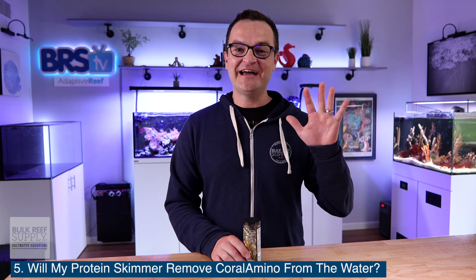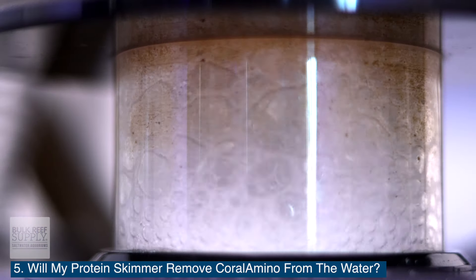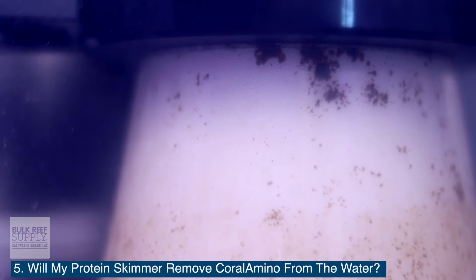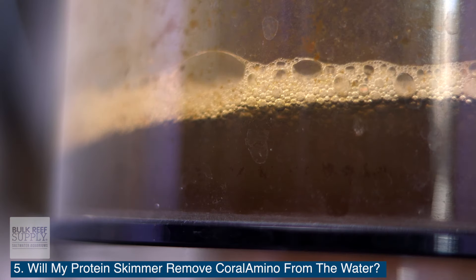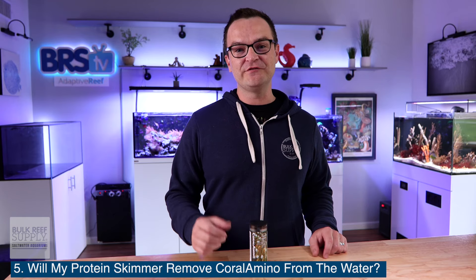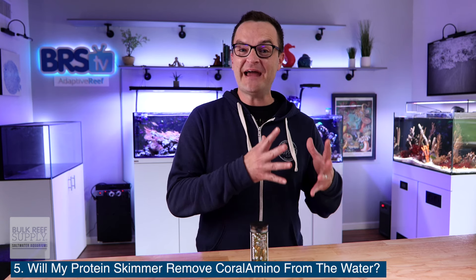And question number five: will my protein skimmer remove Coral Amino from the water? Skimmers aren't great at removing amino acids from the water column, but if you're running a really heavy skim, you will likely remove some Coral Amino from the water. So you might as well just turn off your protein skimmer before you feed and leave it off for at least 15 minutes, to give the corals the maximum opportunity to uptake those free form amino acids.